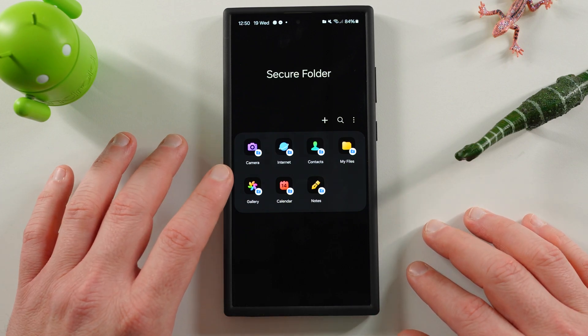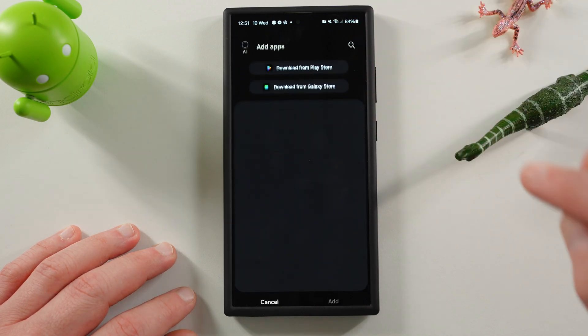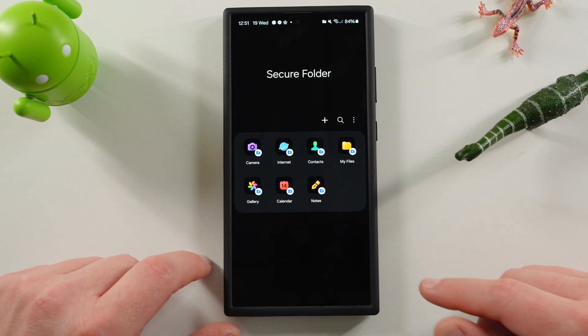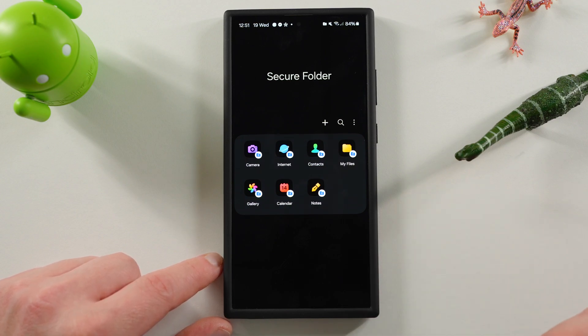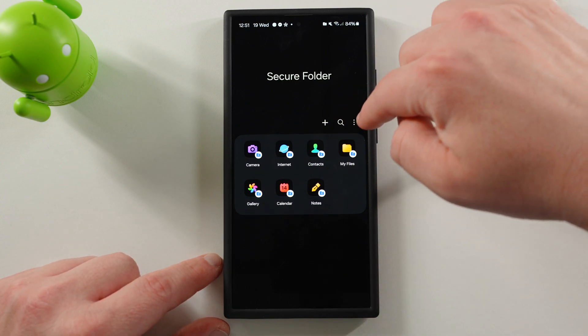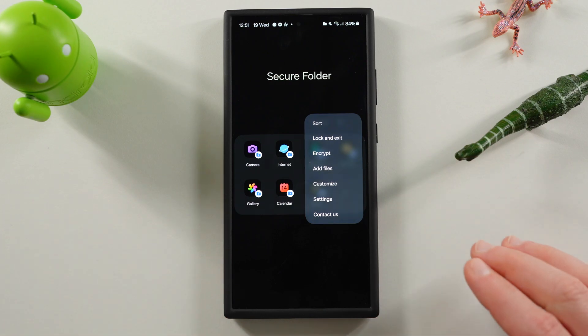You can see all the things you've got inside: Camera, Internet, Contacts, My Files, Gallery, Calendar, and Notes. You can add other applications to the secure folder — it will basically make a separate version of that app to keep it private. You've also got a search, and over here there's a three-dot menu with a couple of really useful things you can do.